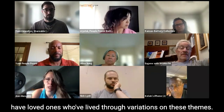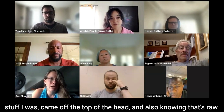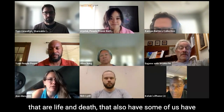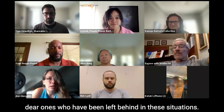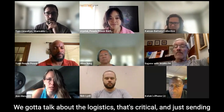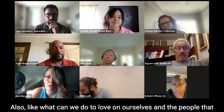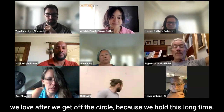Wanting to honor both how we're talking about these things and sharing them, honoring that those of us in this circle have lived through different variations on these themes, have loved ones who've lived through variations on these themes. When we're writing things in chat that are life and death — some of us have dear ones who have been left behind in these situations. We got to talk about the logistics, that's critical, and just send some fierce love through this conversation before, during, after. What can we do to love on ourselves and the people we love after we get off this circle?